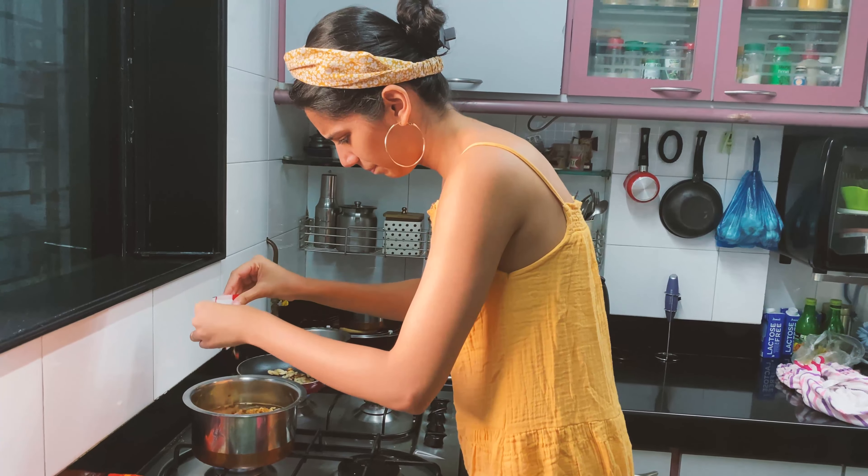Now that my ramen water is almost coming to a boil, I have to cut some spring onion strips into really fine pieces. This is not fine. I hope I can make it to the end of this video without cutting my finger. Okay, I'm going to put my ramen into the water now.